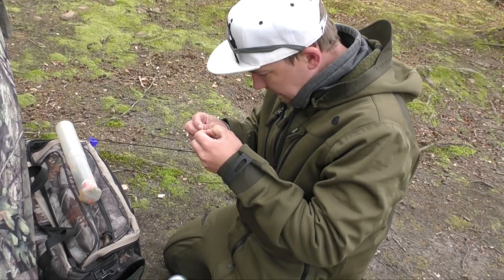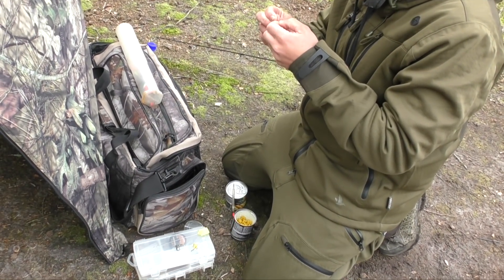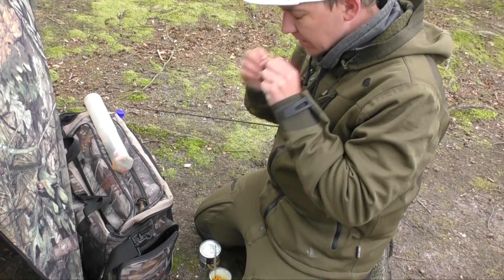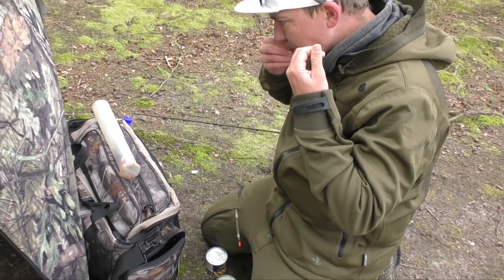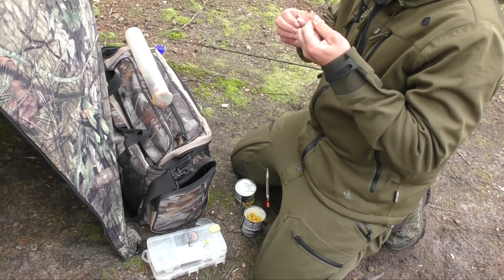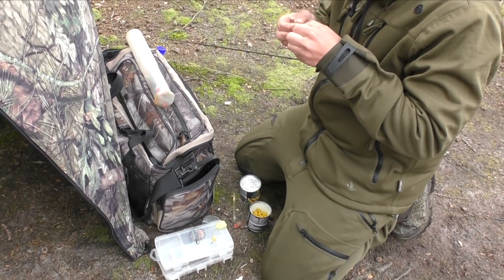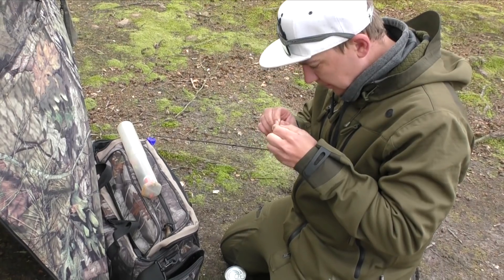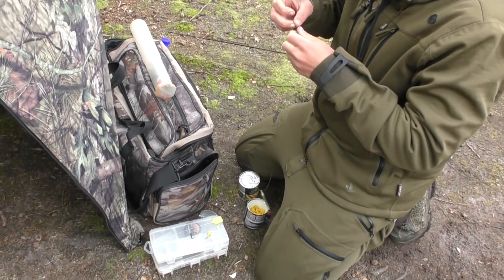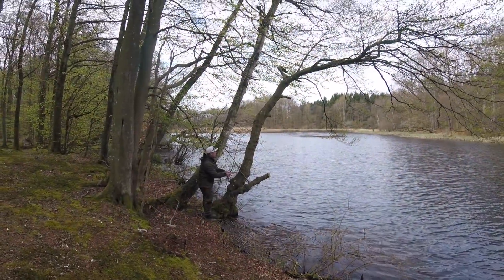Vi prøver at få en flod stopper - flod fiskeri. Bare for at prøve noget andet. Vi har fået én fisk på halvanden til to timer. Det er lidt koldt her, vi er godt under en halv måned måske, før de er rigtig aktive. Men det er en god idé at prøve noget nyt, så nu prøver vi noget fladfiskeri.